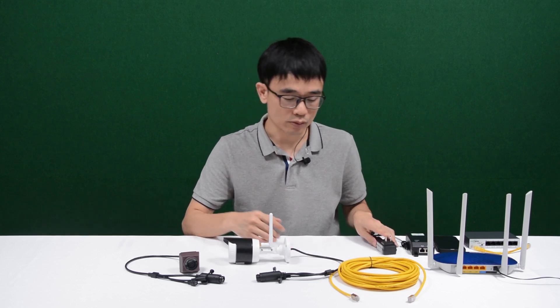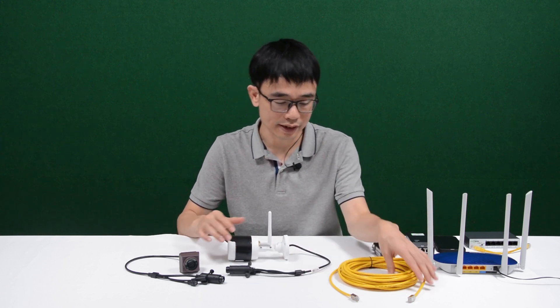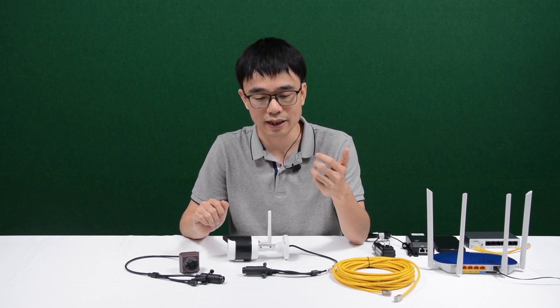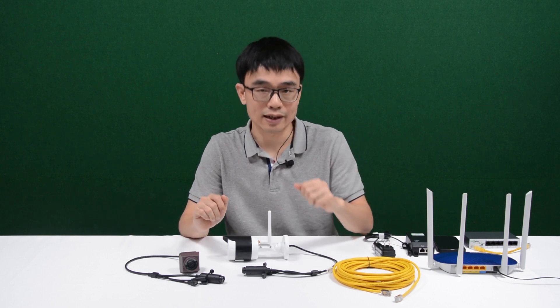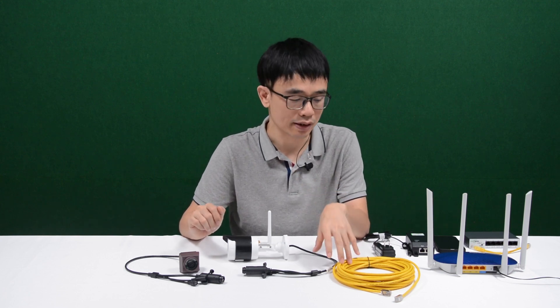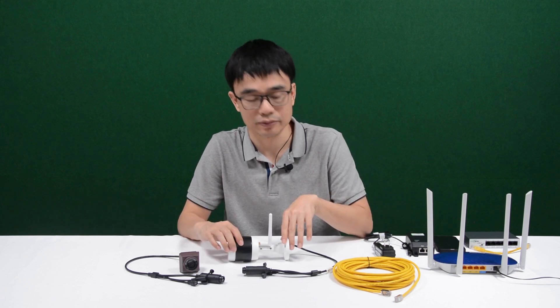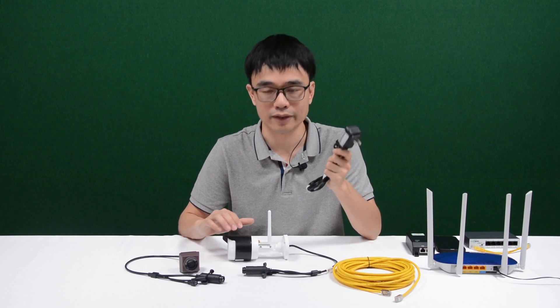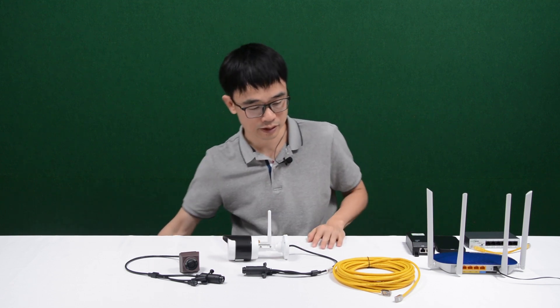Why is the wired internet cable my first choice? The reason is we can use Power over Ethernet. Power over Ethernet allows us to send both power and data through a single cable from the router to the camera. So eventually, we don't need this power source at all. Let me remove it.